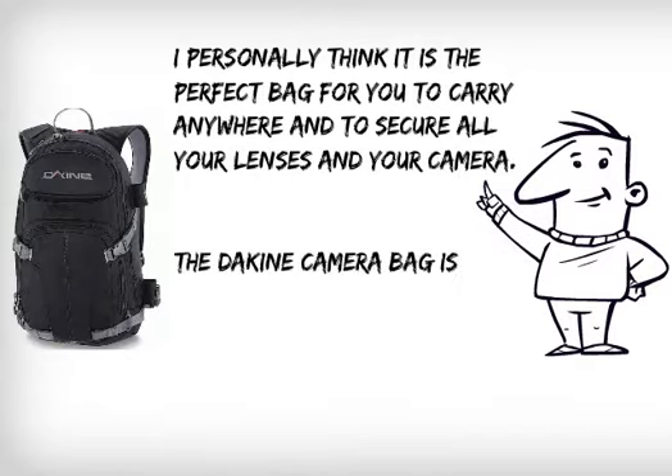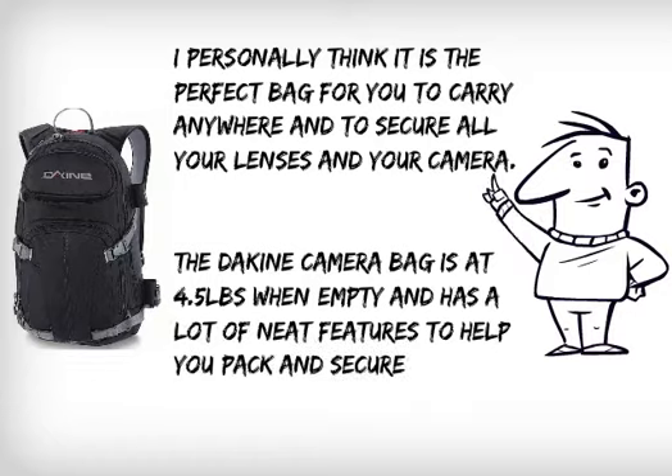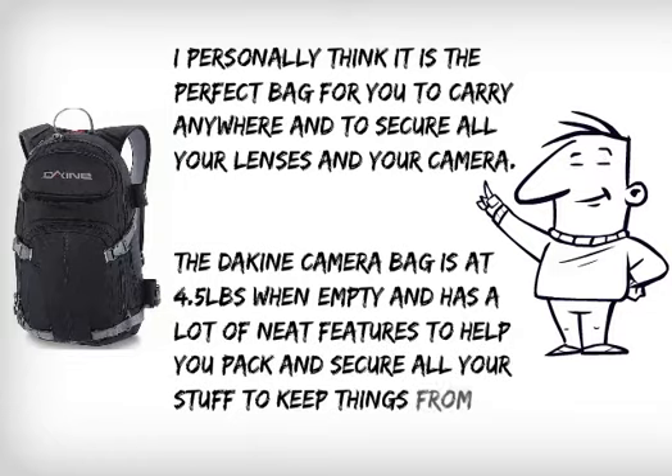The Dakine camera bag weighs 4.5 pounds when empty and has a lot of neat features to help you pack and secure all of your stuff, keeping things from cluttering around.